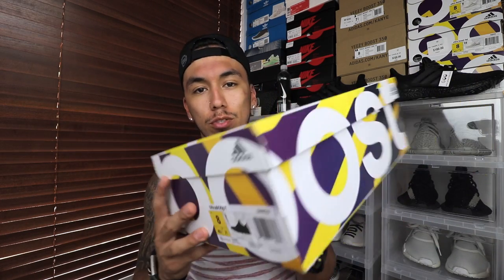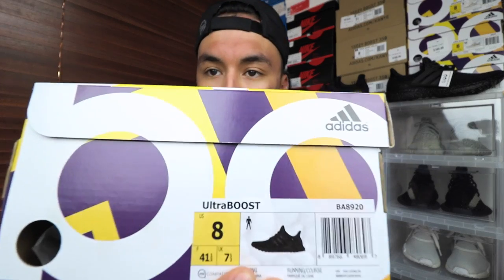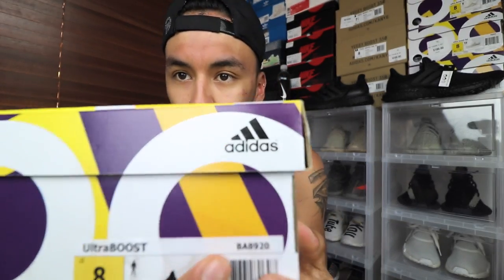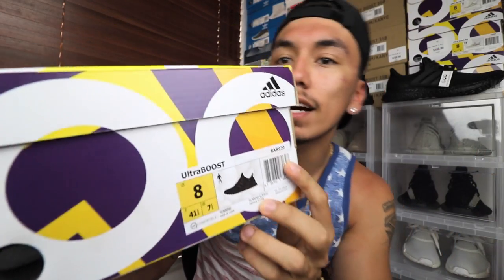The box on this really isn't that special — it's a regular Ultra Boost box, nothing too new. On the size tag you do have your Triple Black Ultra Boost. I got them in a size eight because that is my size. The style code on top is BA8920.